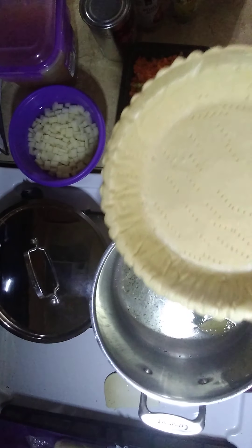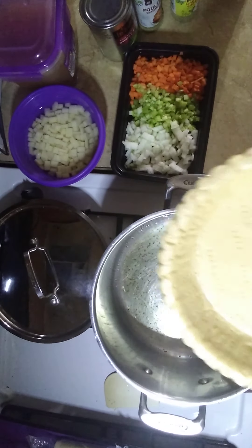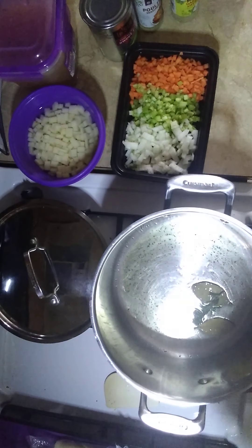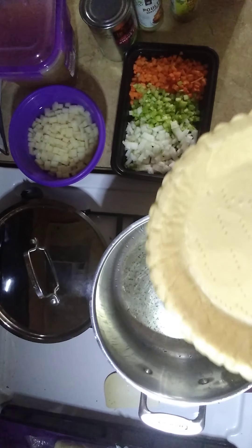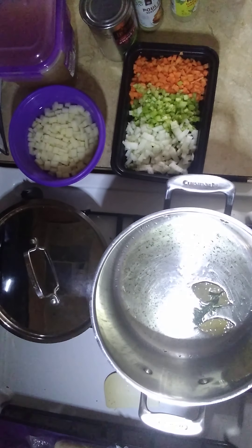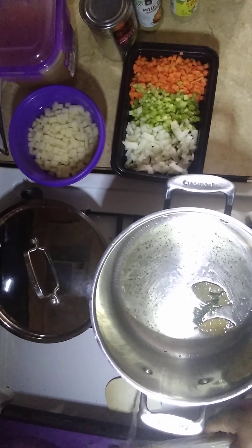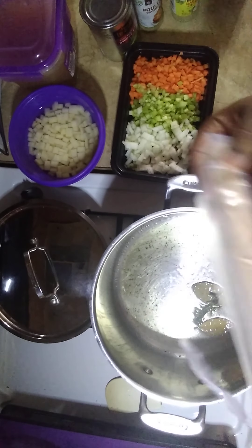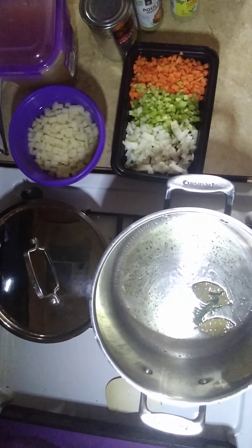We have our pie crust here. I did not make the pie crust from scratch — I could, but that would be inconvenient since this is also dinner. I perforated the pie crust myself with a fork. When I fill it up, I'll move the camera over so y'all can see that. For the top of the pie, I just got a roll of pie dough to go over the top.